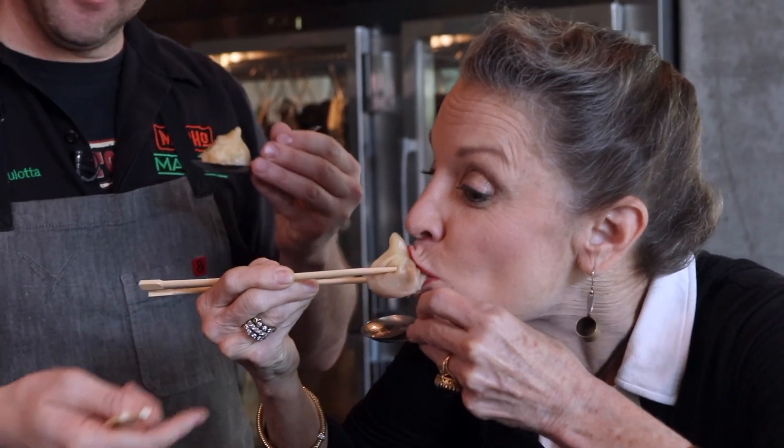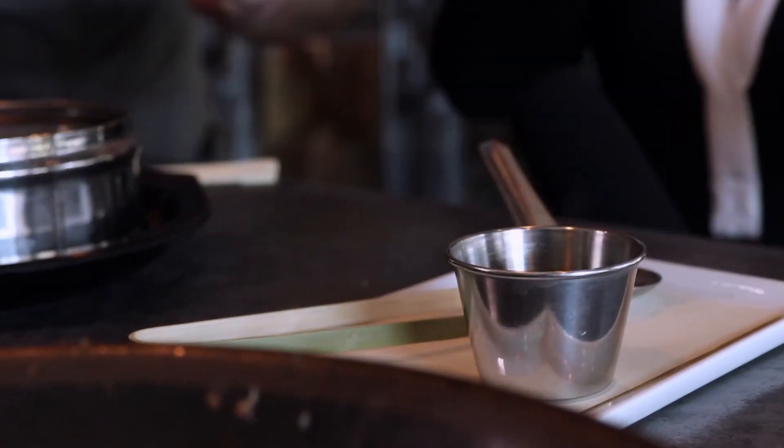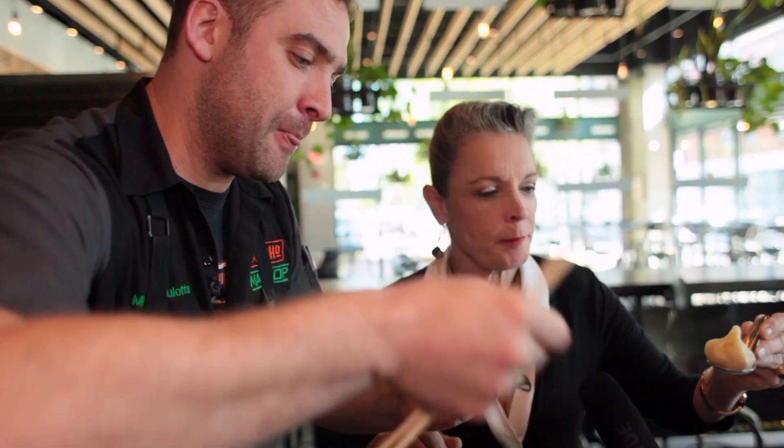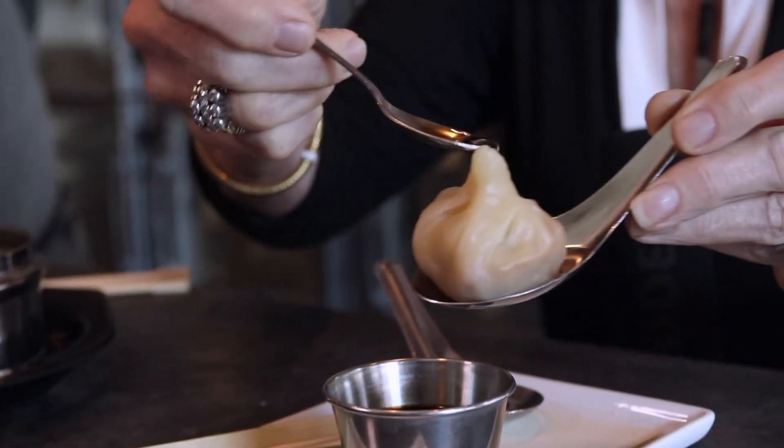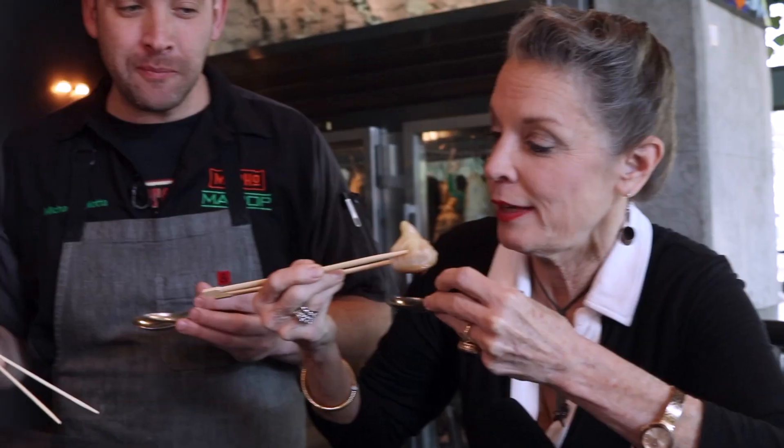Careful. It worked. It did work. And then you take this — right in that little bite mark that you made. It's not bad, right? It's pretty good. Oh my god, that's delicious. Anybody who's never had that, gotta hurry up.